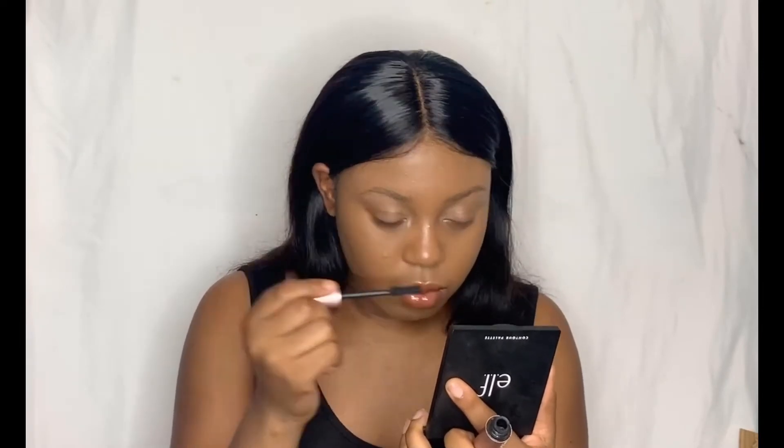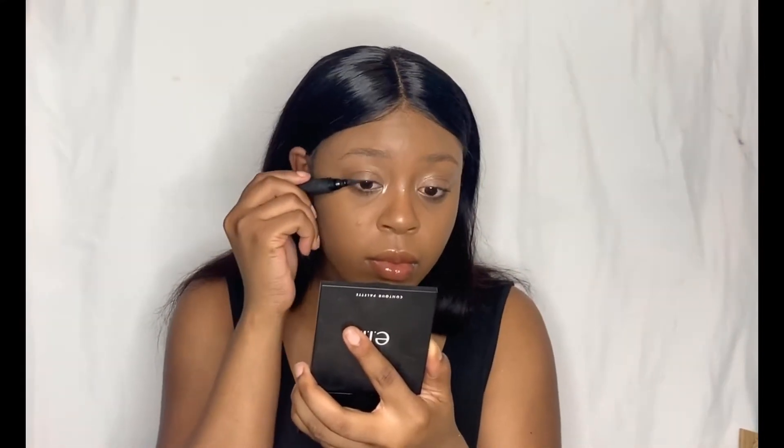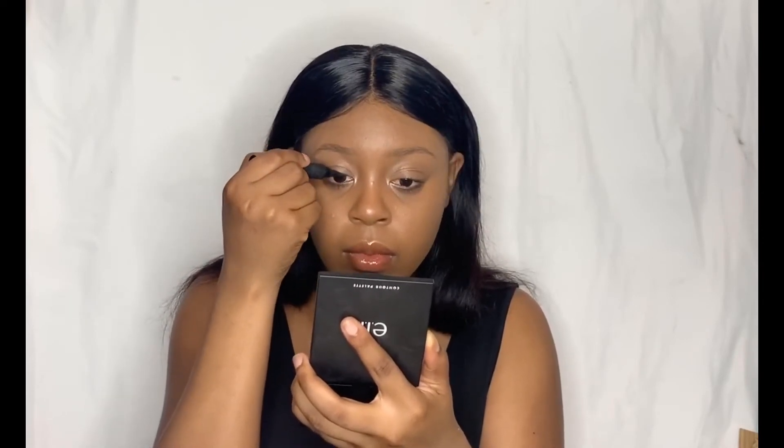Then I'm going in with the Better Than Sex Mascara. I put a decent amount under my lower lash line but I only put a little bit on the top because I am going to be putting on lashes. Then I go in with the e.l.f. eyeliner — I put this on so that if the lashes aren't close enough to my natural lashes, you won't be able to see a gap.